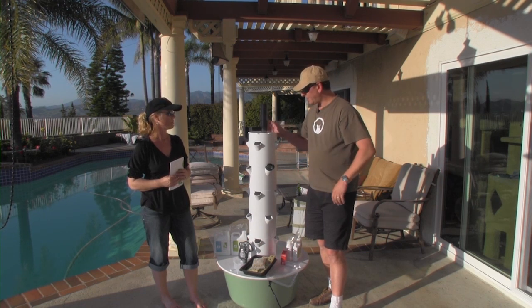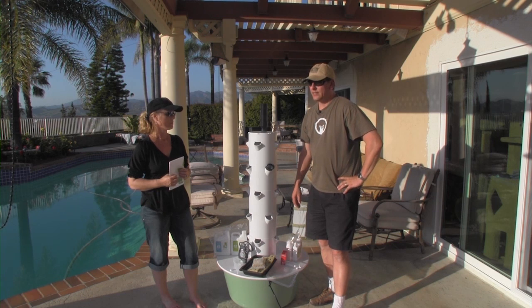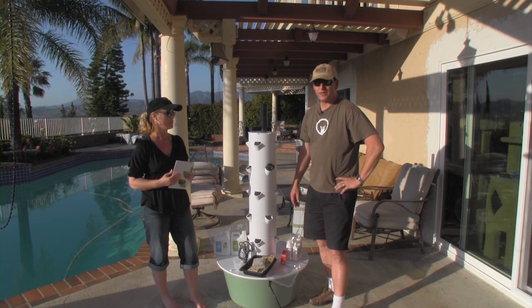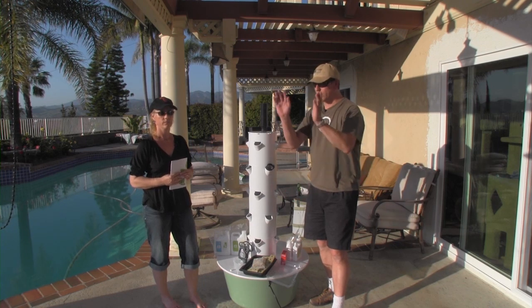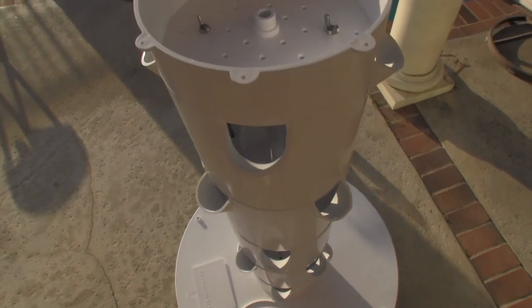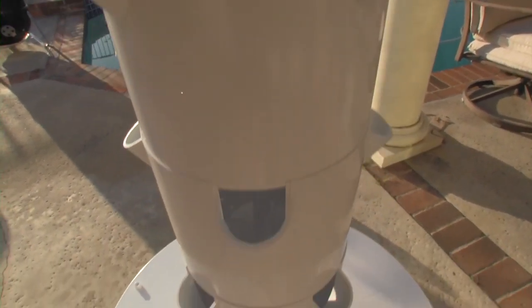Apparently, these are all over the place in larger cities. Chicago, I think, was one of the cities featured in a YouTube video I saw. There are just rows and rows of these things that are like eight feet high, and restaurants grow all their fresh vegetables out of these in the city on rooftops.